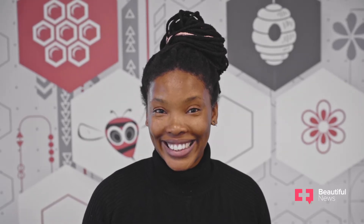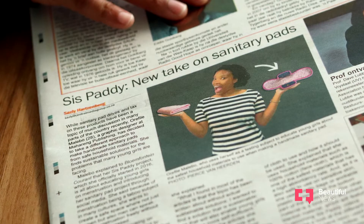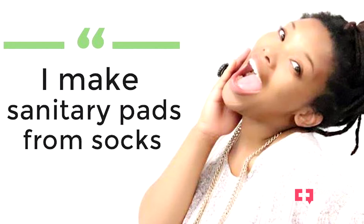My name is Urifile Malebu and I'm the founder of the CISPAD-E project. This project aims to help young girls to be more independent and for them to get more liberated about going through periods, because it's not such an easy time to go through.